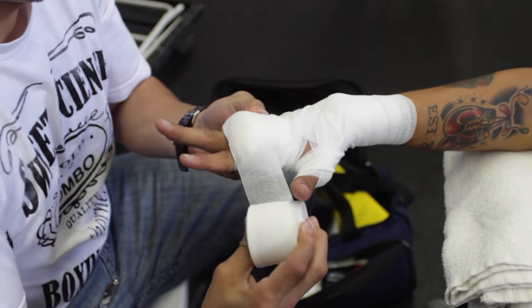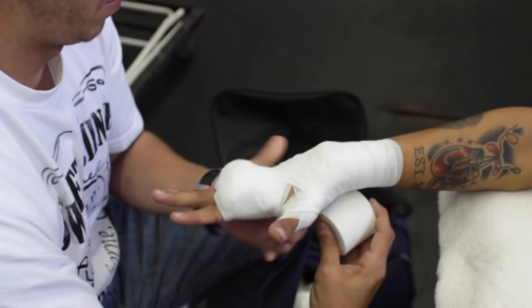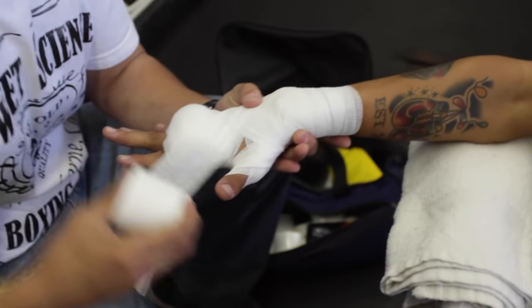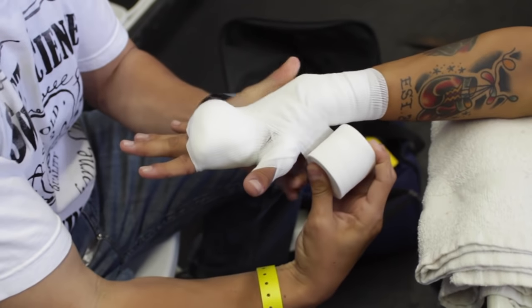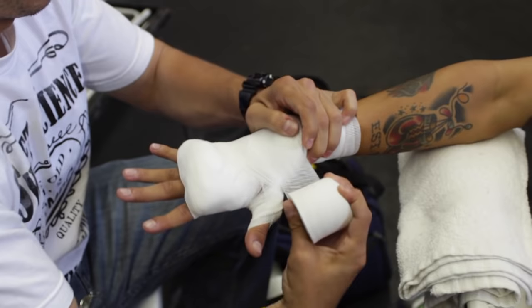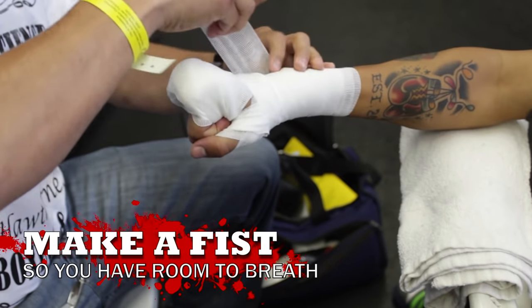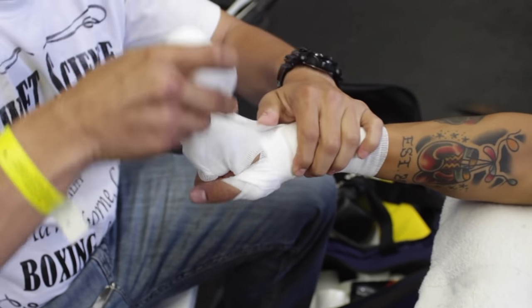We went around the knuckles a couple of times. Now Marco is gonna go back around the back of the hand, making that X shape — never going over the palm, always that X shape on the back. He goes around the wrist, and now what you need to do here is very important: have your fighter make a fist.